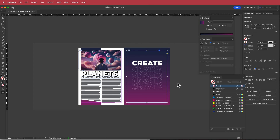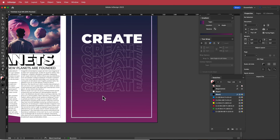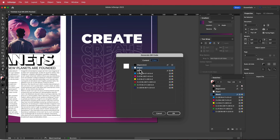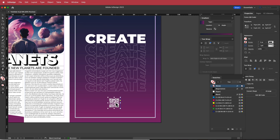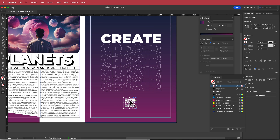The last thing to add is a QR code. Go to Object > Generate QR Code, put in your link, change the color to white, draw a small QR code, and make sure it's centered in the middle.